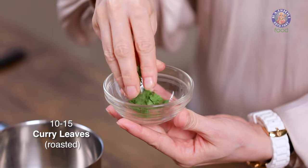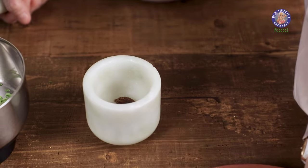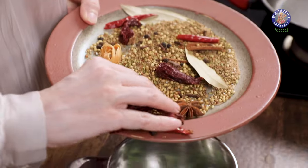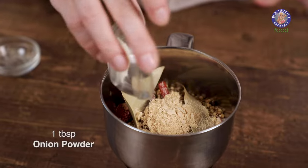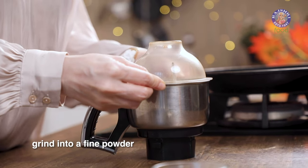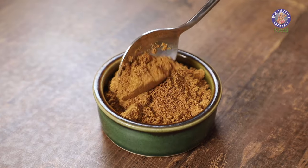The curry leaves are beautifully crisped up and now it's time to grind all the ingredients. Add the curry leaves in the grinder. Remove the seeds of the black cardamom. Now add in a few dry powders: 1 tablespoon of dry ginger powder, 1 tablespoon of onion powder, 1 tablespoon of garlic powder, half a teaspoon of turmeric powder, and a quarter teaspoon of white salt. Grind all these ingredients into a fine powder. The Kitchen King Masala is ready. Let's keep it aside.